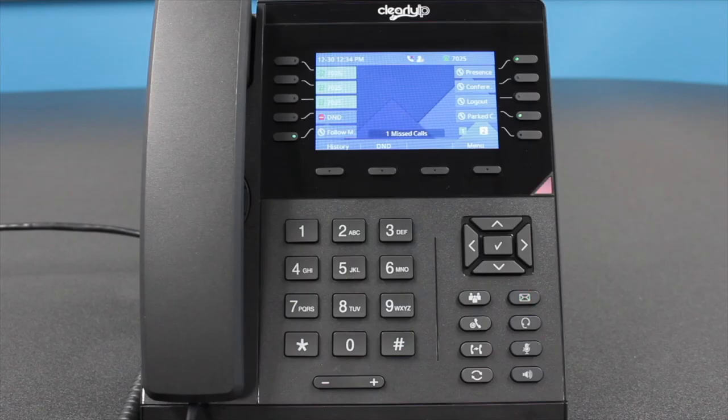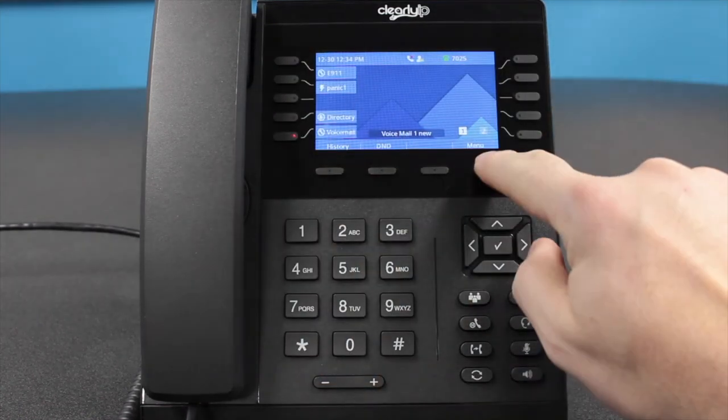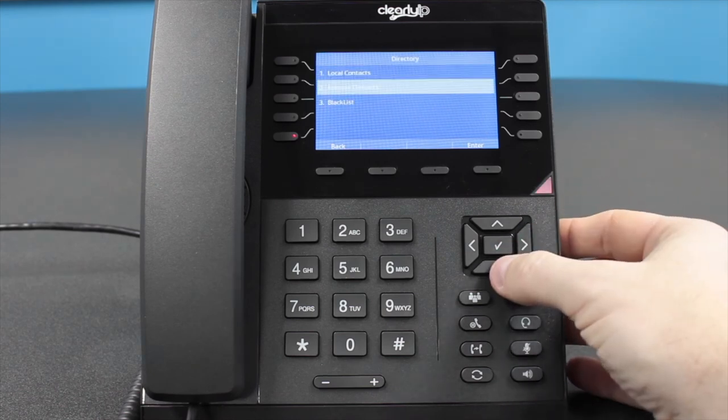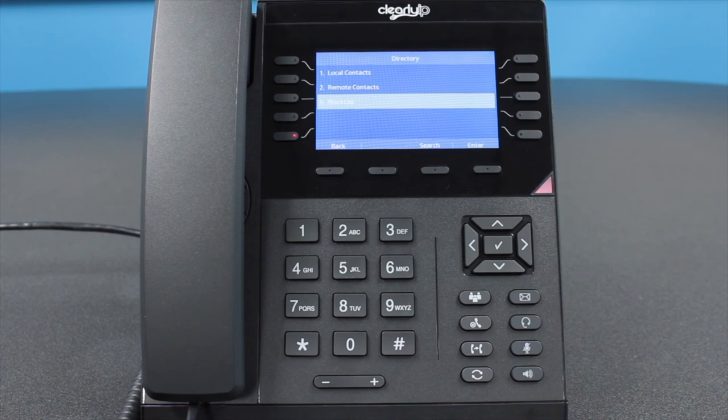Directory. Your directory gives you access to local, remote, and blacklist contacts. Local lists are those lists unique to your phone. Remote lists are held on your company's phone system server. Blacklists hold numbers that are routed to your voicemail without ringing your phone. The directory is accessed by pressing the Directory soft key located below the screen, or if that key is not displayed, by pressing the Menu soft key and using the directional arrows to navigate to the directory icon on your screen. Directories are set up by your company's service provider or telecom administrator — contact your telecom administrator for access.